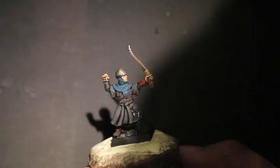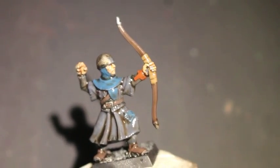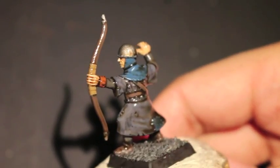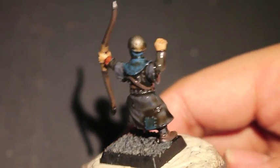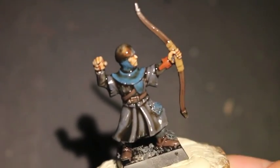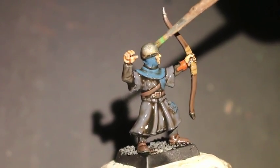Hey, what up, players? Warboss. Today up in its mode. Welcome to my How to Paint a Bretonian Bowman. The Game of Thrones themed house that got the most votes on my website's poll survey was House Greyjoy of the Iron Islands. So that's the color scheme I decided to go with.